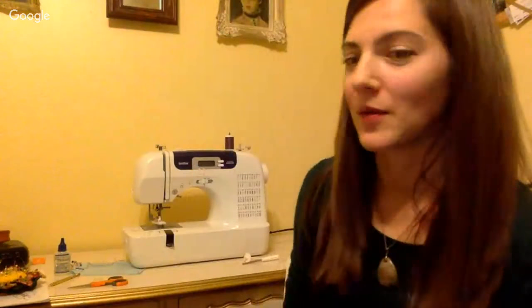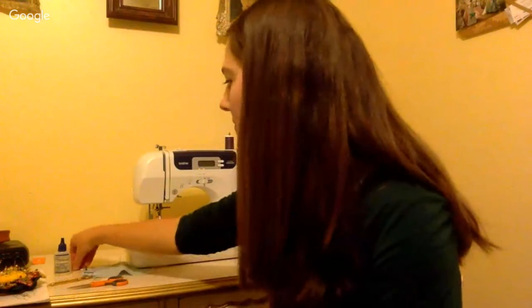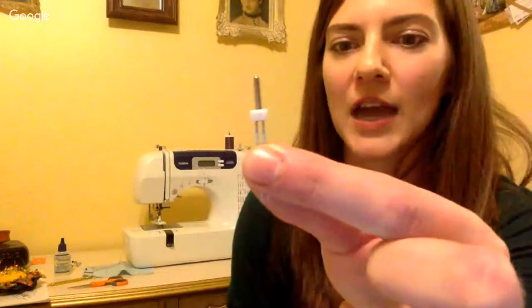Since you mentioned it, we're going to skip to a question from Mary — she wants to know how to thread and use a double needle. Your double needle is exactly what it sounds like: two needles attached to a single shaft. These come in a lot of different widths — this one has needles fairly close together, but you can get wider ones to create different looks.